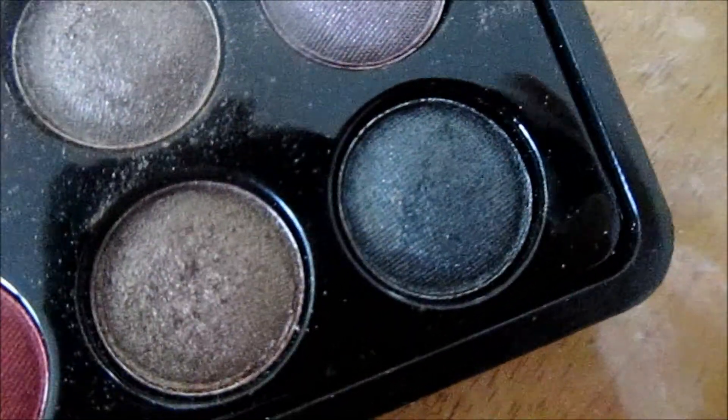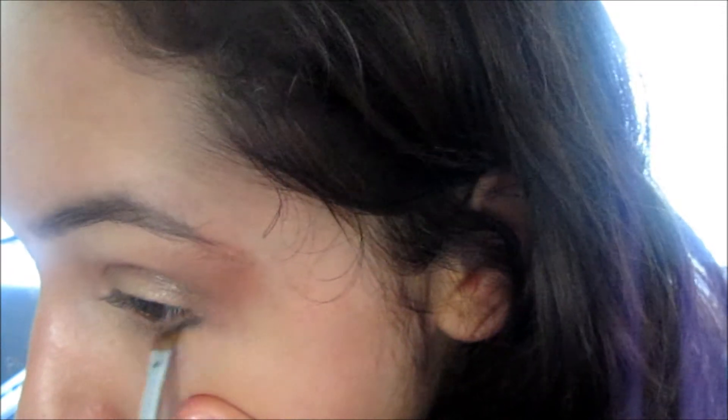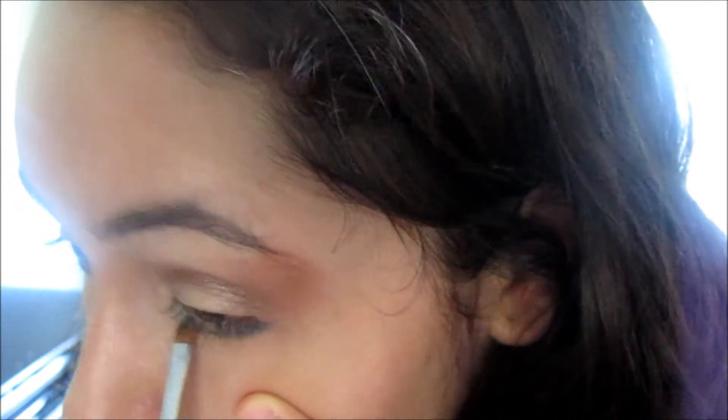Taking this black eyeshadow, I'm going to go ahead and line my lower lash line using this slanted eyeshadow brush — it just fits perfectly under there. Take the product lightly, because it's kind of a neutral smoky. I'm just going to go ahead and smudge it down there. Go ahead and repeat it on the other eye. You kind of want to make it a little bit thicker at the corner and then make the line a little thinner as you get further in. You don't want to touch your crease with this black.